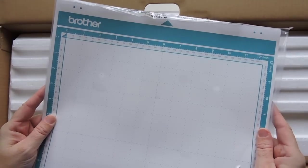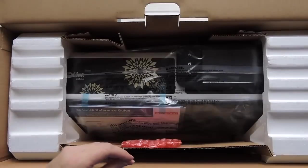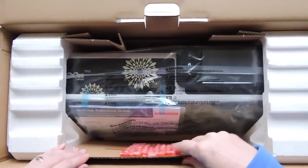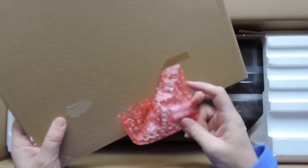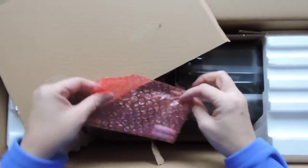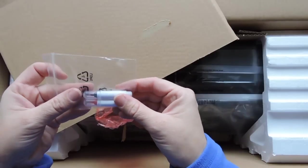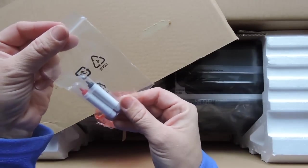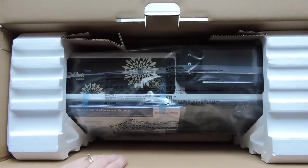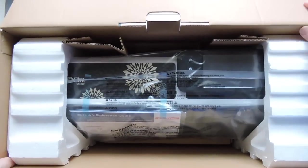So you get a cutting mat with it — this is the standard mat. And then there are some things inside here. I believe this is blades. The other machines, you kind of go into the program and stuff. I don't know what these are, we'll figure that out. So you get two of these things, whatever those are. Hang on, let me put this on the floor and then lift it up from the box.